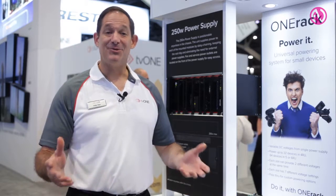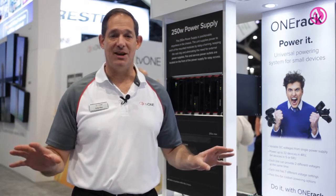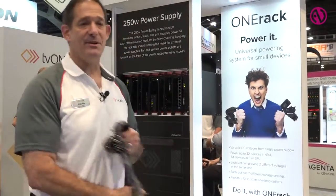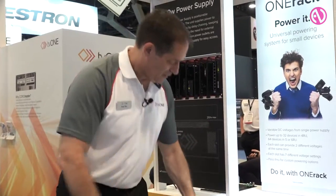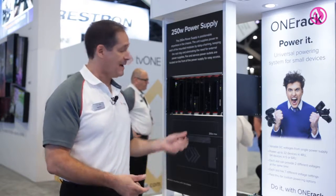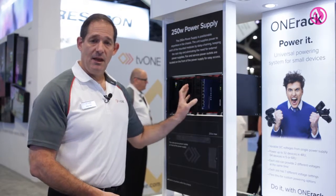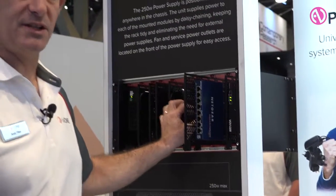We're here today to take a look at our new One Rack product. TV One accidentally came across a solution that everybody in this market needs, and it's all about the pain of dealing with external power supplies in a rack. TV One came up with a solution called One Rack, which is a modularized way of handling small DC-powered equipment. If you're able to take products that use external power supplies and put them in a rack system where it takes up less room...